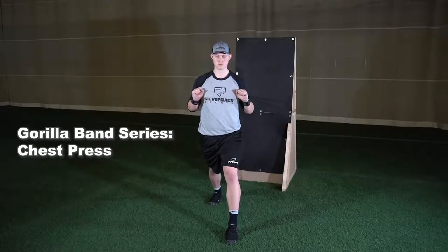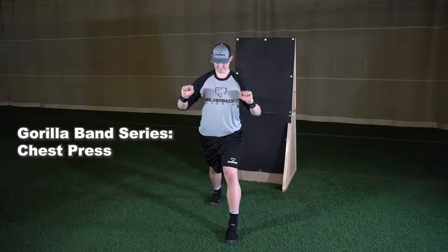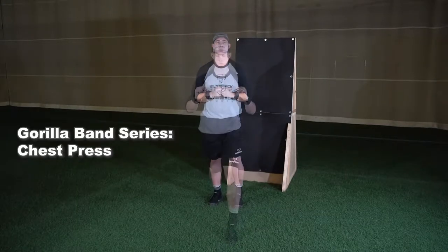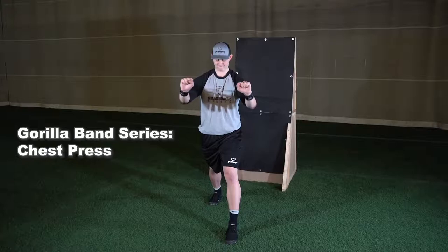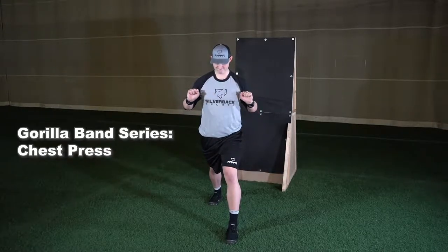The next exercise in the Gorilla Band series is the chest press. With bands clipped at chest height, set up in a wide split stance position with your back to the wall. Starting with your elbows tucked against your sides and cuffs attached to each wrist, extend your arms out from your body in a pushing motion until fully extended, then back to your sides.